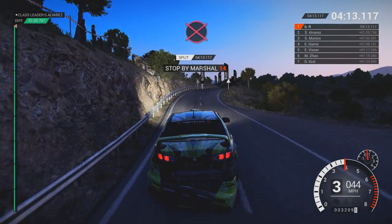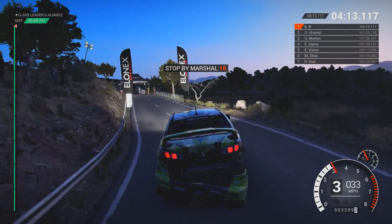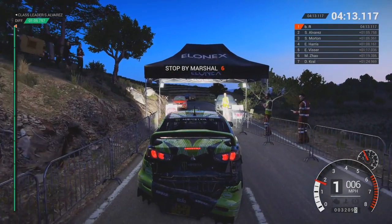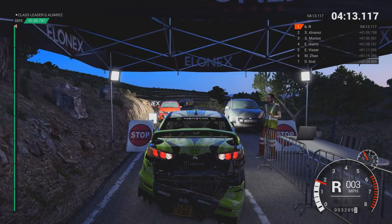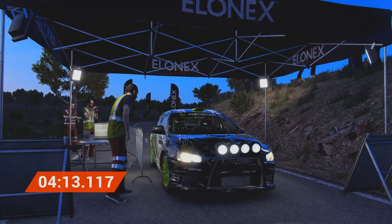All right. Get her to the control. Perfect. Good job. Well done.